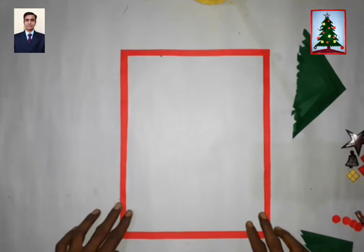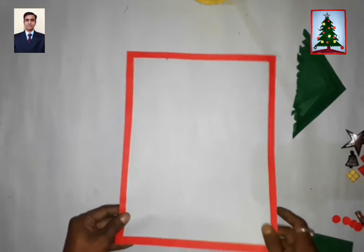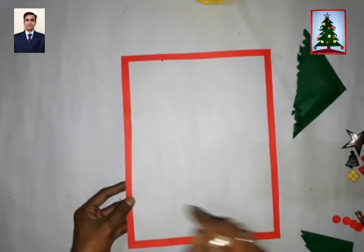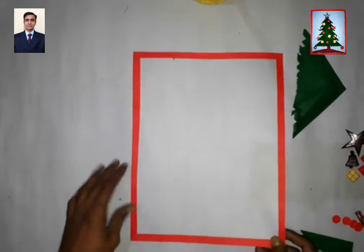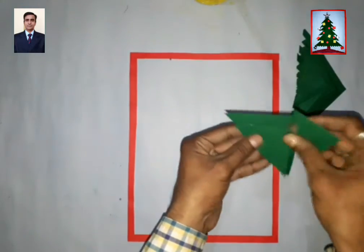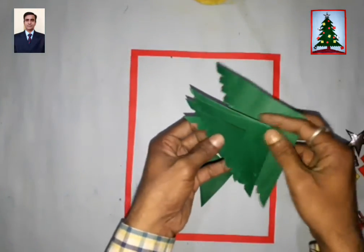Good morning students! Today I will show you how to make one Christmas tree on A4 size paper. You should also make one border. Now let's start — we will make different types of triangles: big, then small, then smaller.